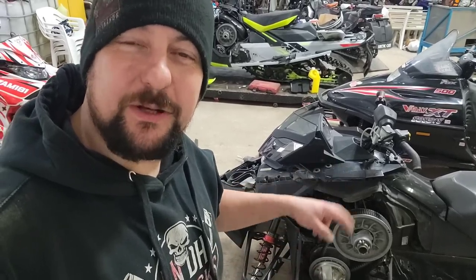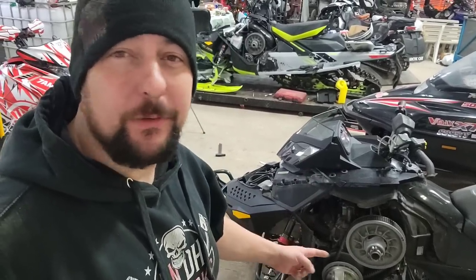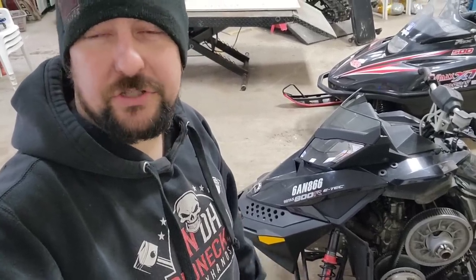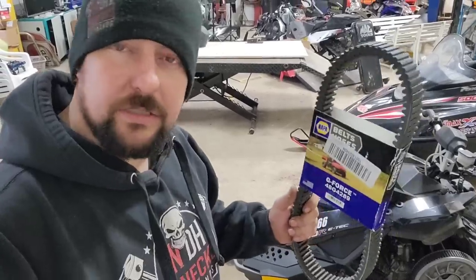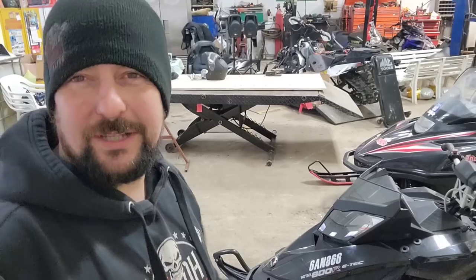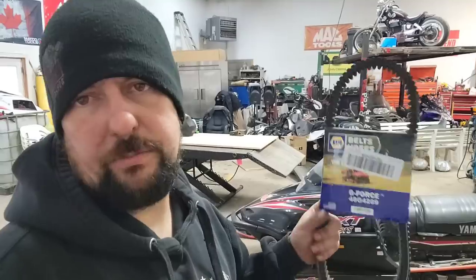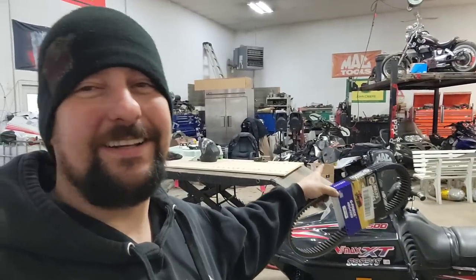The new runners are on there, we've got the new spark plugs in, and the suspension is all set up — a lot stiffer. Now we just got to wait for the belt. The Napa man just stopped by and dropped off a brand new belt. You don't only have to rely on Royal Distributing or dealerships — your local Napa does sell belts for ATVs, snowmobiles, all that. This one right here is a Gates G-Force, made in America.